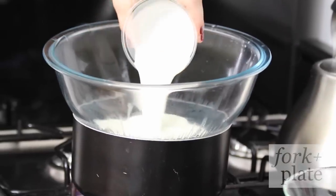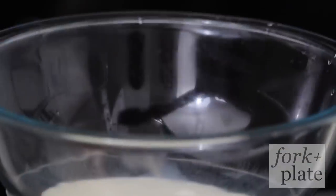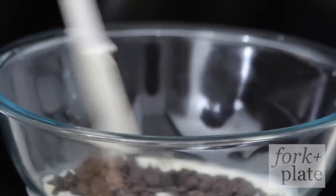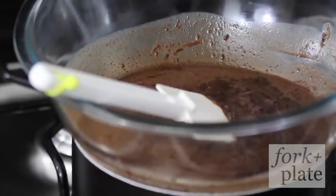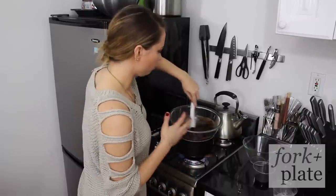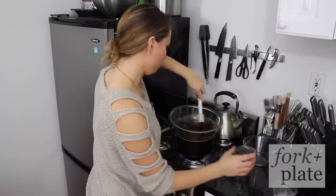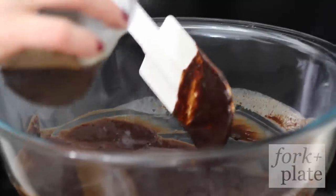You're going to add your half a cup of heavy cream and your chocolate chips. Mix this together and let it melt. You want to continuously stir throughout just so it doesn't burn or scald, and then once your chocolate is pretty melted you're going to add your two tablespoons of coffee.